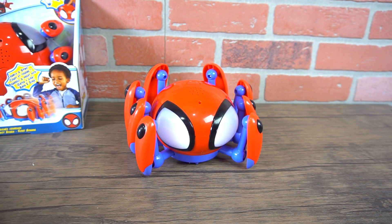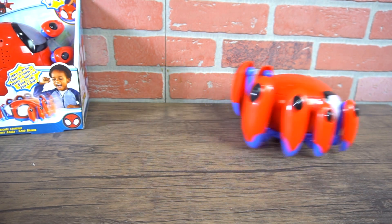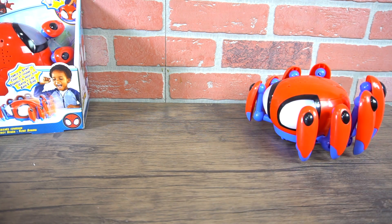Come here, Tracey. And it starts driving around. Tracey, I'm over here!